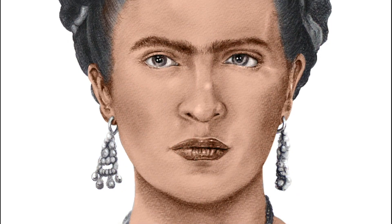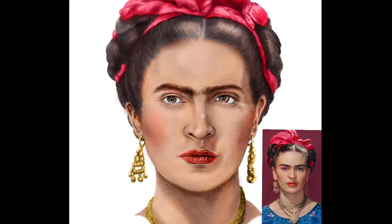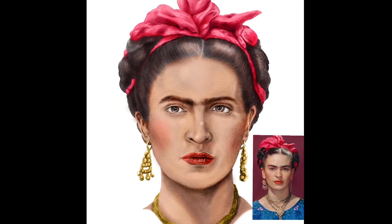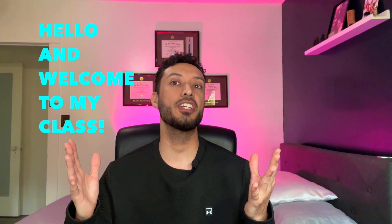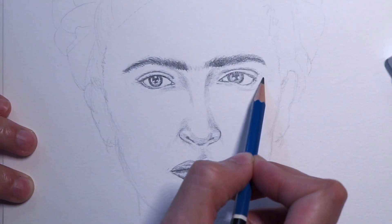Hello everyone, welcome to my Skillshare class number four. I'm super excited to teach this course in digital painting, combined with starting from my traditional drawing which I did in my third Skillshare class, where I drew Frida Kahlo.